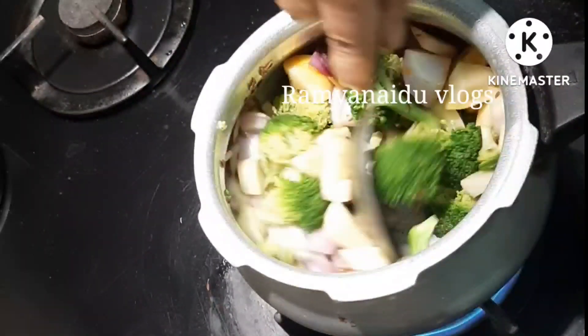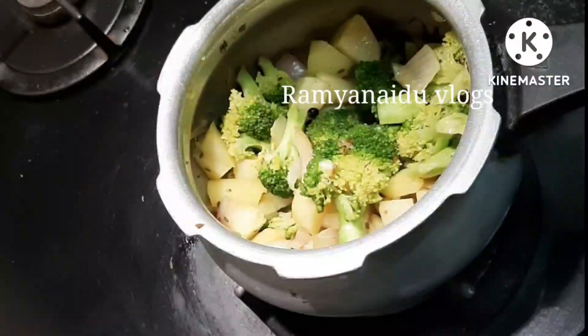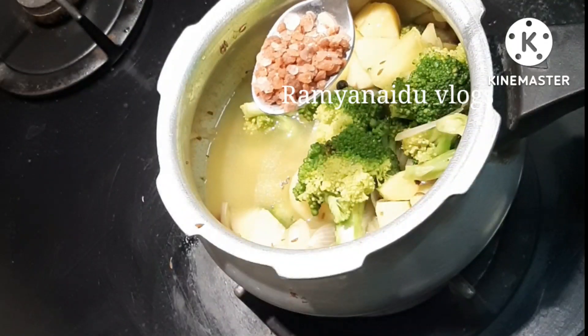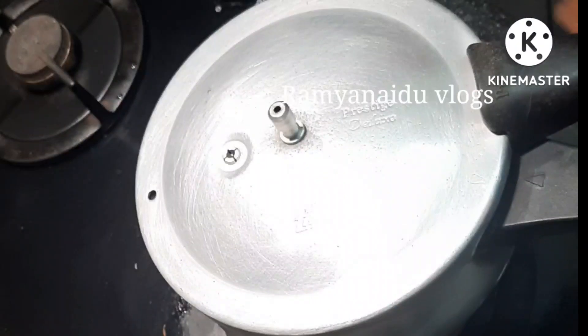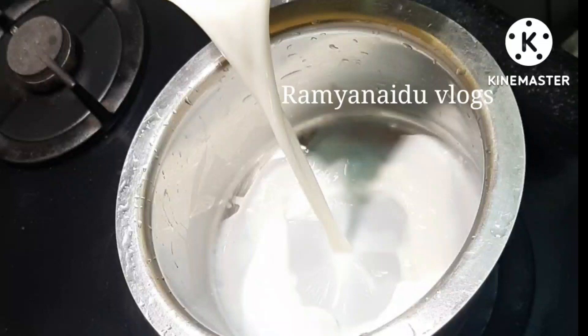Mix all the ingredients for one minute. Now I am adding one glass of water and one tablespoon of rock salt into it. Now close the lid with whistle. Now let's prepare white sauce for the soup.